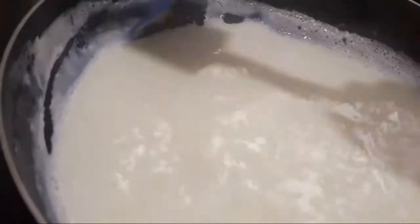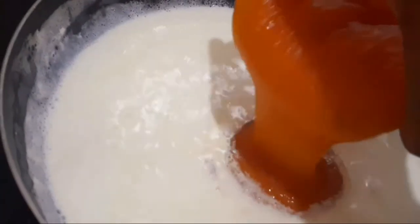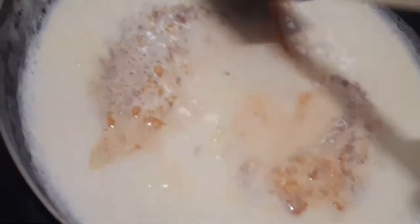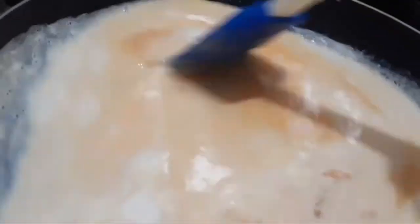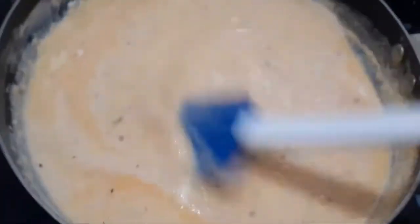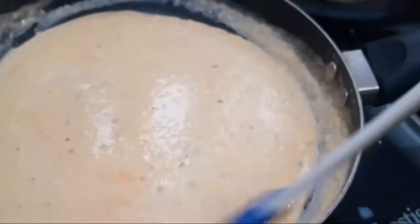Now we have to boil the milk in a very good way. After boiling it, we will prepare the papaya and mix it directly. I will mix the cornflour milk. I will add the cornflour milk, then boil on the stove a second time. We will mix in the cornflour milk and stir the stove a bit.